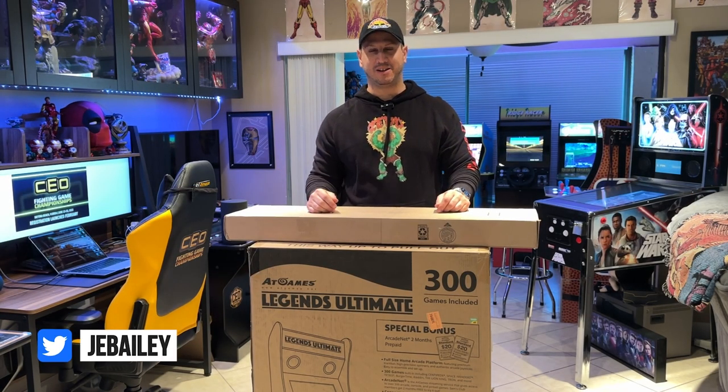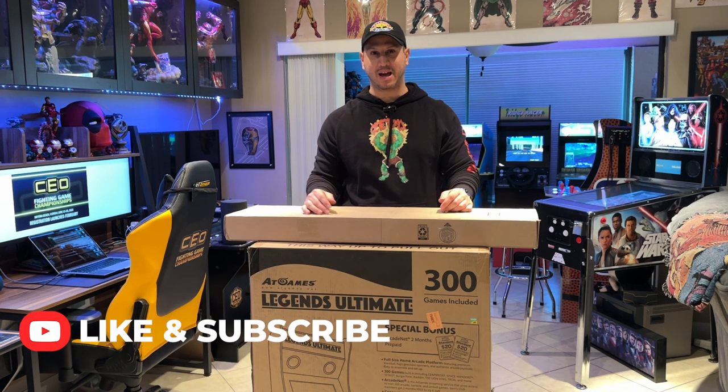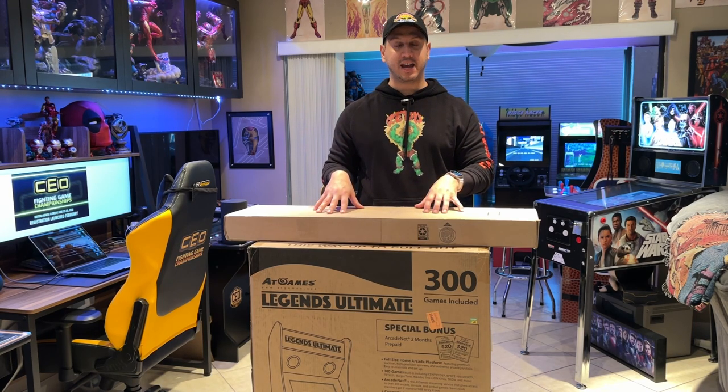Hey everyone, Jabaili here from the CEO Gaming Channel. I just want to say it's coming to the end of 2022. Merry Christmas to all of you and happy holidays.